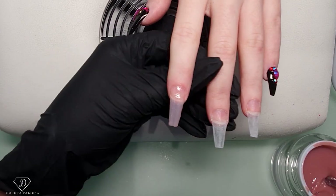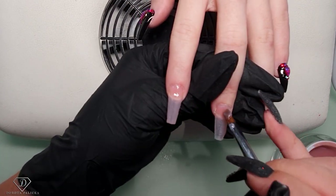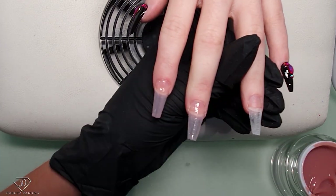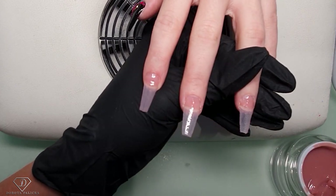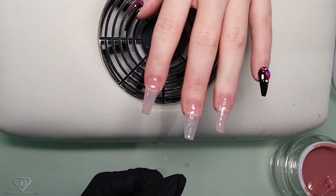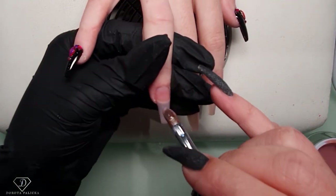Nice and thin, next one in. Nice and thin. After we have applied this layer, we can swap the hands and build up our apex. So again, I'm applying a nice thin layer.